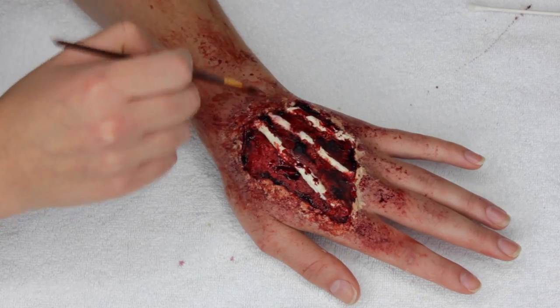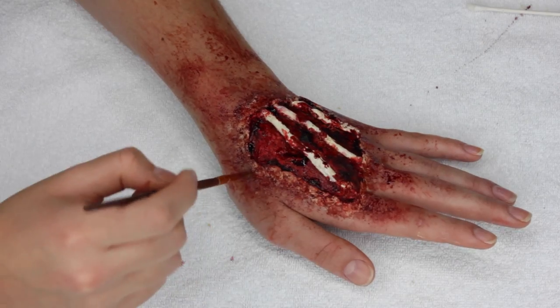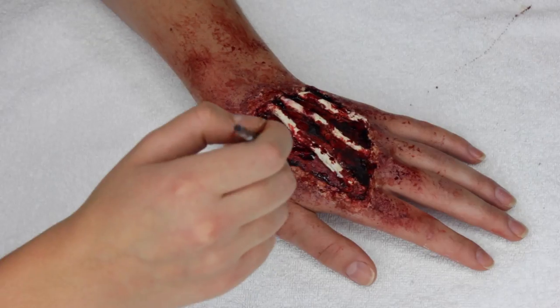I'm going back in with the alcohol activated paint and coloring the wax with some red paints just to bring everything together. And when you think you're all done, just add some more blood.